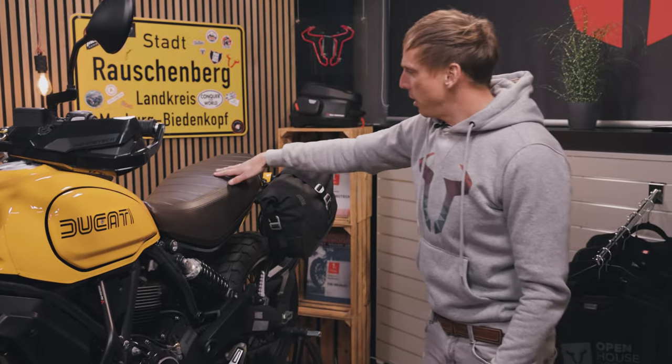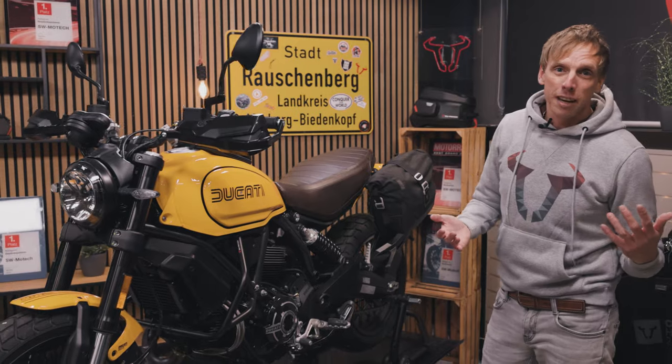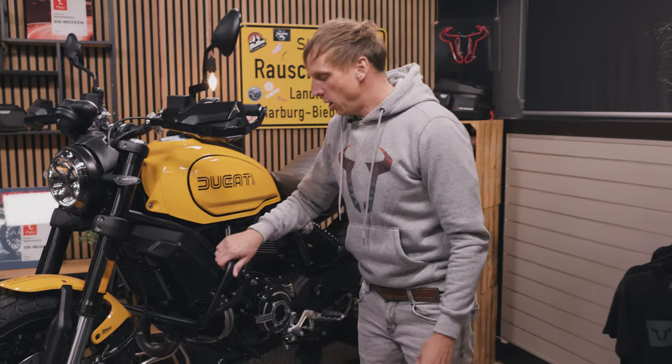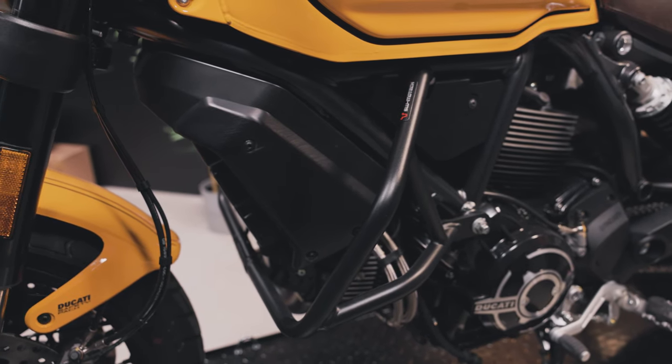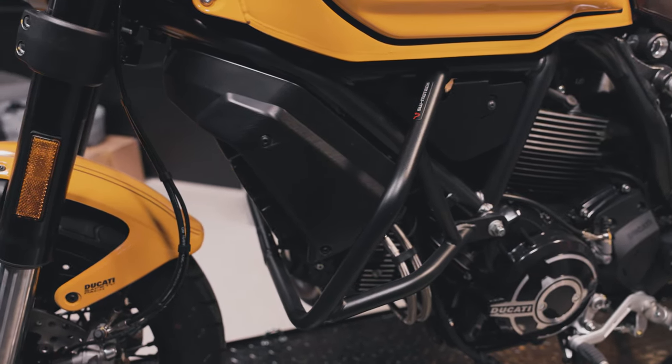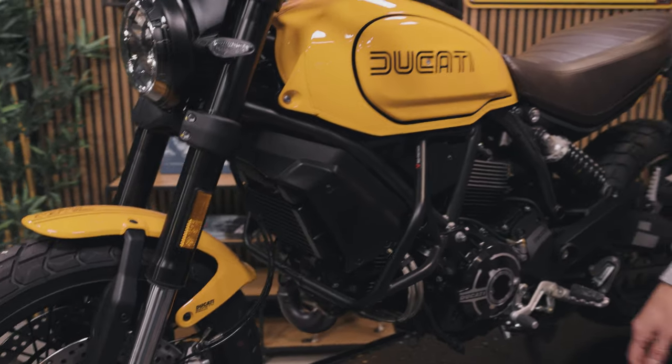It has a nice passenger seat made of brown leather, so it's really a nice looking bike and you don't want to have any damage on it, so you can use our crash bar to prevent that. It's made of steel and we used the original mounting points to design this crash bar.